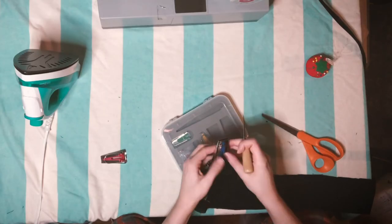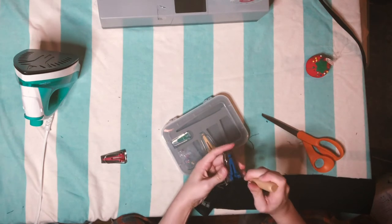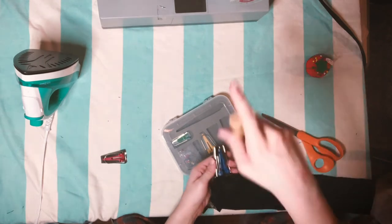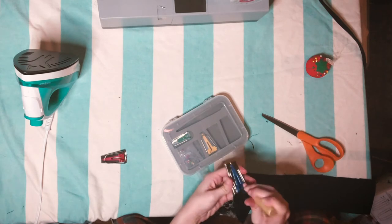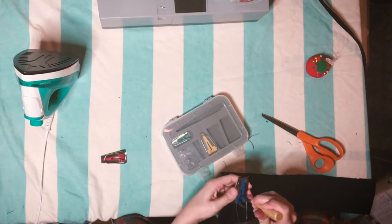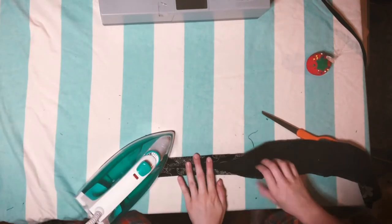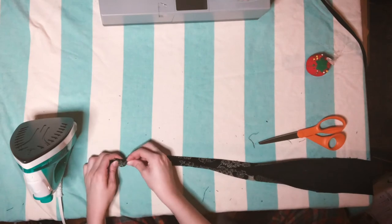I made the drawstring basically the way you would make bias tape. The problem is I'm used to making bias tape manually. I had purchased some bias tape makers when I was making masks but never got around to using them, and at the time of filming I was too hyped up on the hobby to bother looking up how to use them. So I still don't know whether the problem was that my drawstring was just way too thick for the bias tape makers, or whether I was just doing it completely wrong.